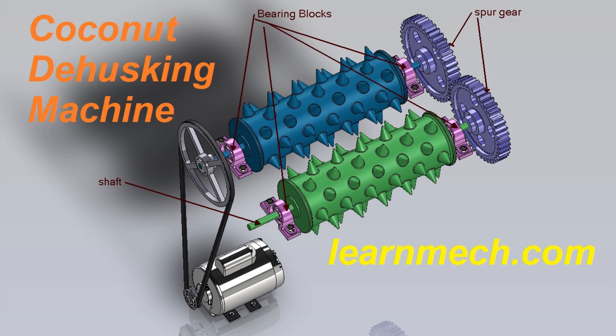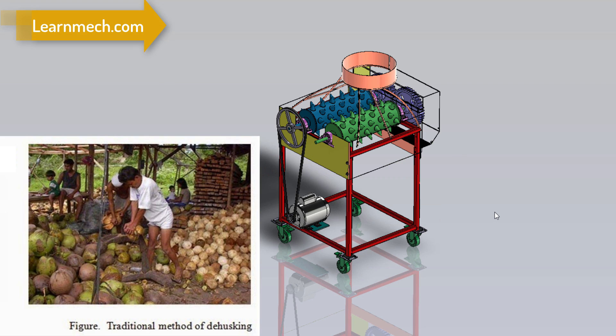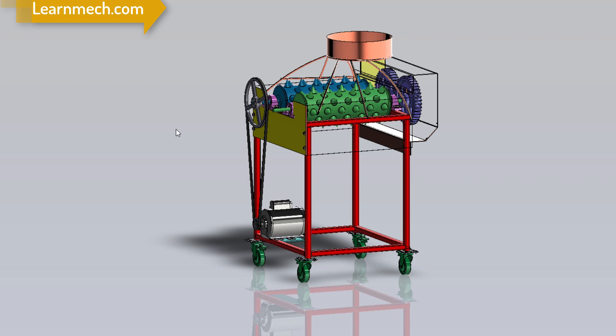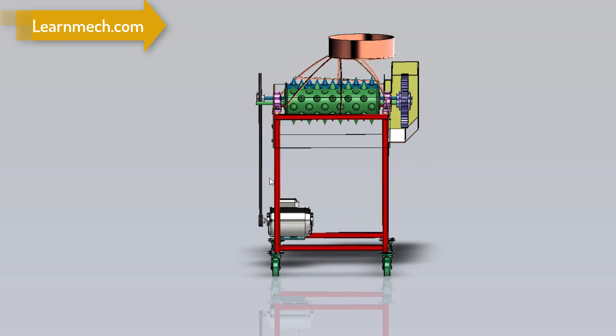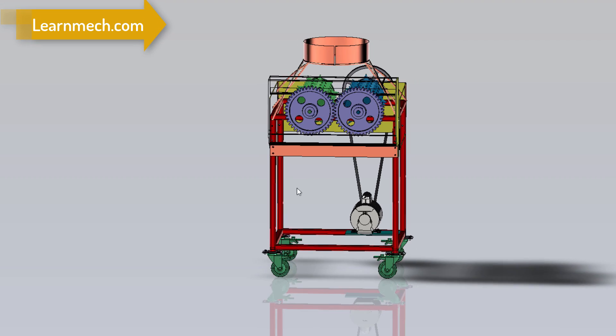In this video we will see about a coconut dehasking machine. Coconut dehasking is a post-harvesting operation which is a necessary step towards making the coconut ready for further utilization. Dehasking means removing the outer shell or cover from the coconut. The dehasking operation can be done manually or mechanically, and it is the most difficult post-harvesting operation related to coconut.